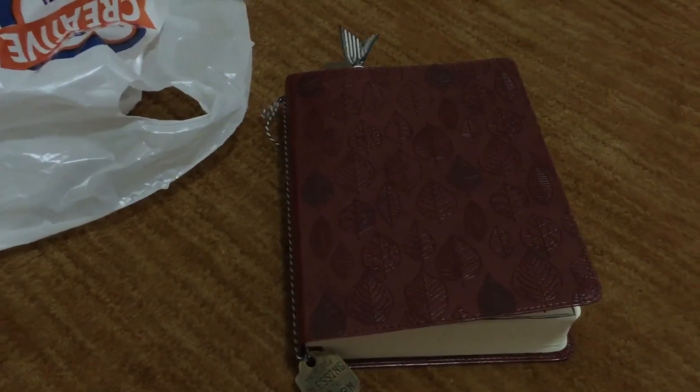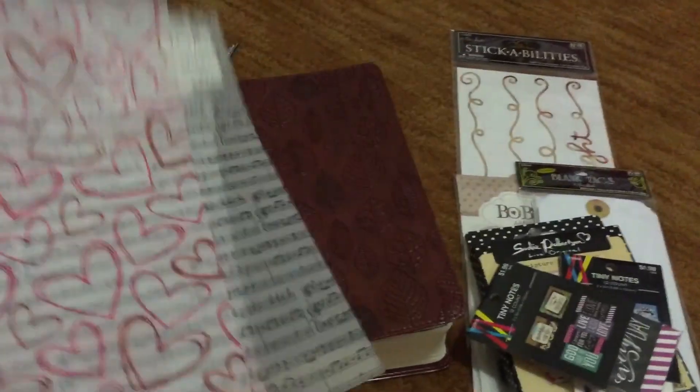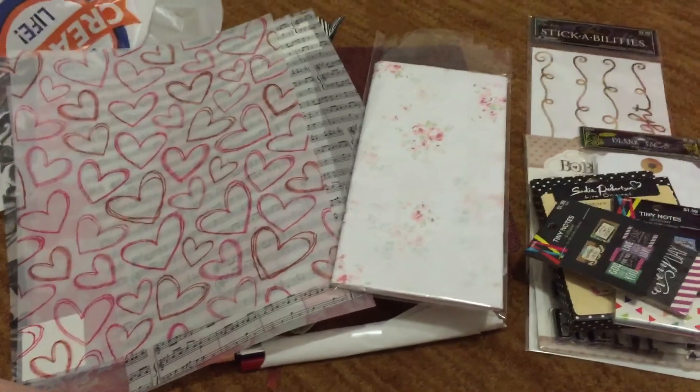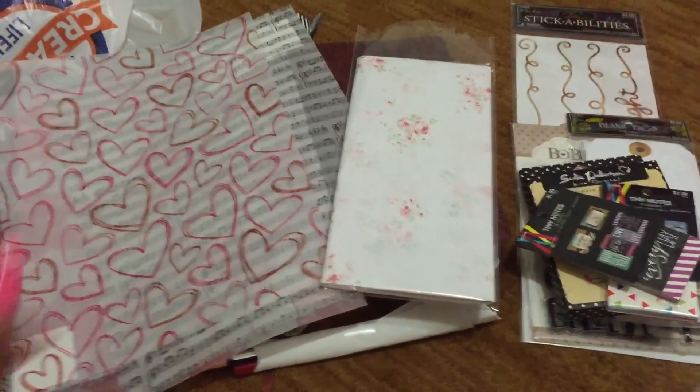This is my first video for Bible journaling and I hope you enjoyed it. Talk to you guys later, bye!